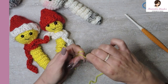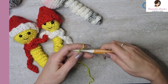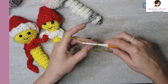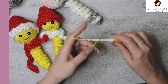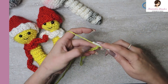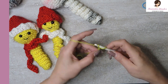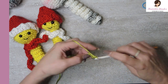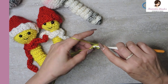So we are going to do a slip knot on my 5 millimeter hook and chain five. One, two, three, four, five. And now in our tiny little chain, we want to single crochet back down four of them. One, two, three, and four.